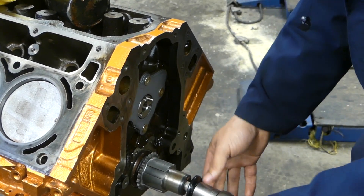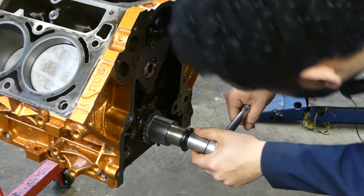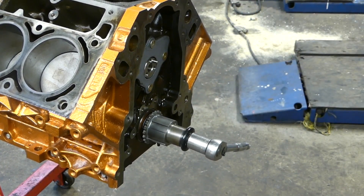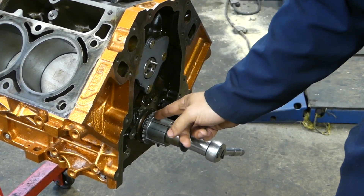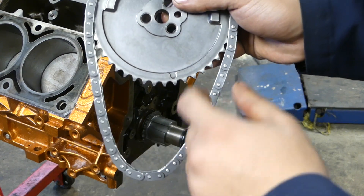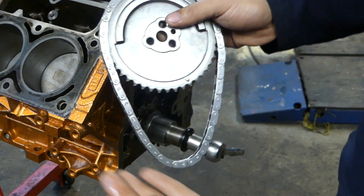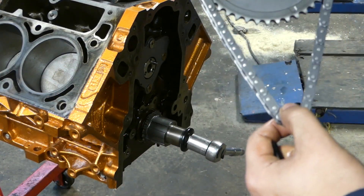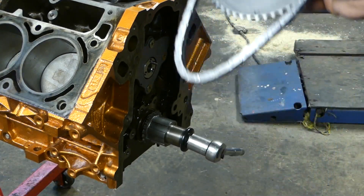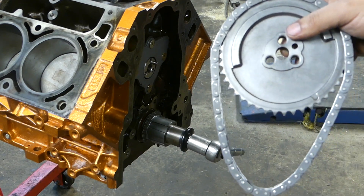We're about to get the cam and timing chain hooked up — we're just going to go dot to dot. Your number one cylinder should be at top dead center, the dot should be pointed up, the piston's all the way up to the top, and you want the dot on the crank gear pointing up. You have the dot on the timing gear for the camshaft pointing down towards that dot. I used ARP bolts for this application because this is a three-bolt cam. Anytime you have a three-bolt cam you need to use the proper bolts for it. The factory uses a one-bolt cam — you just need to pay attention and make sure you get the right gear according to your application.